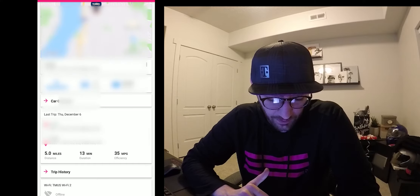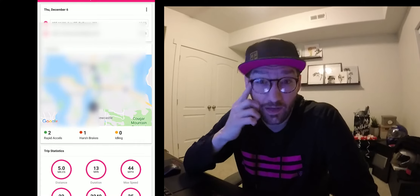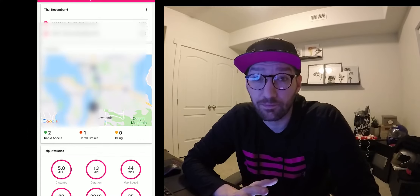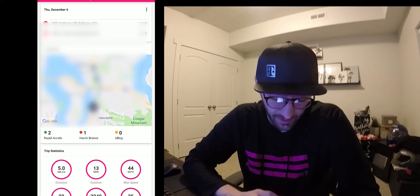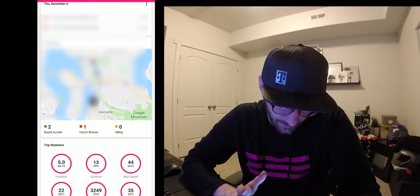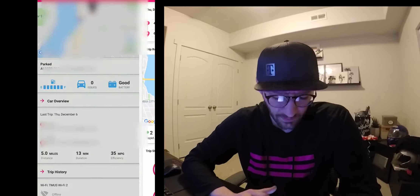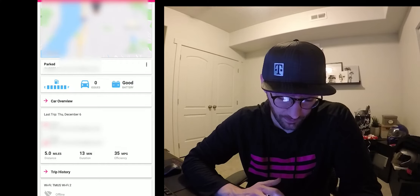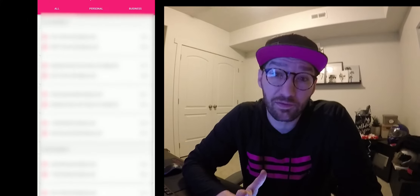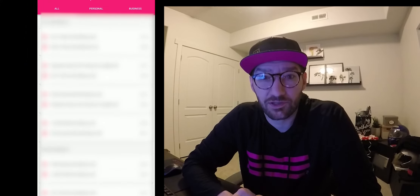Underneath that, you'll see the most recent trip you took. If you dive into it, it shows you the actual route on the map and shows you where you rapid-accelerated or braked too harshly. It also tells you how far you've gone, your max speed, and your fuel efficiency. Below that is trip history, where you can see every single trip you've taken and categorize them as business or personal.